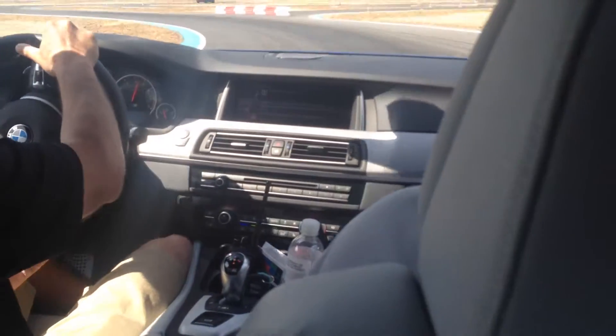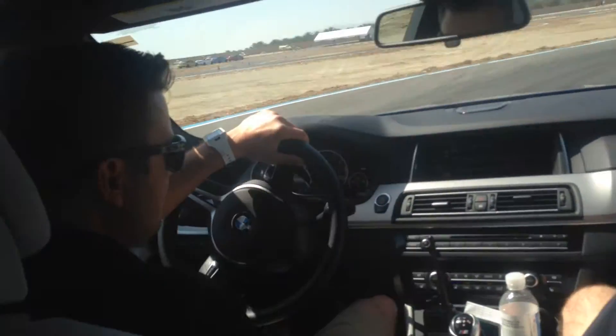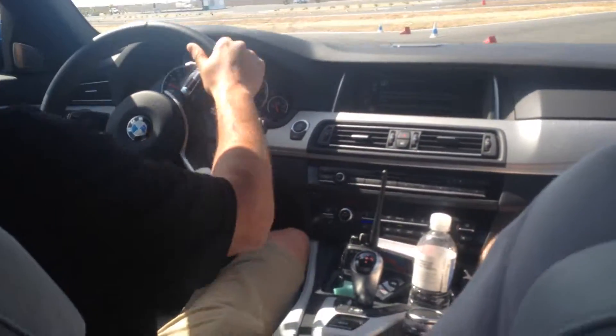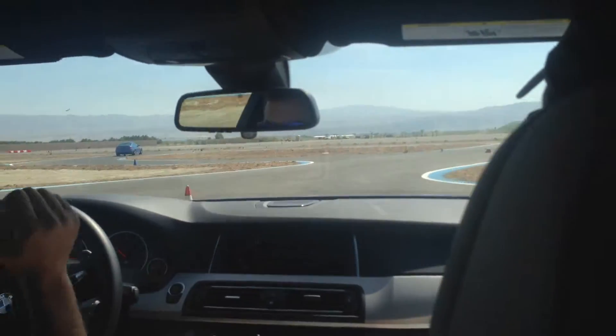Where you can be smooth — steady throttle, straight brake, get it turned in. And then anytime you can start unwinding the wheel, you can feed more power.